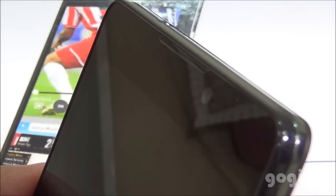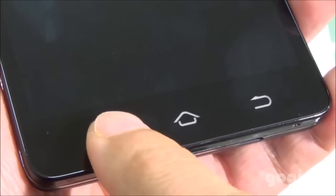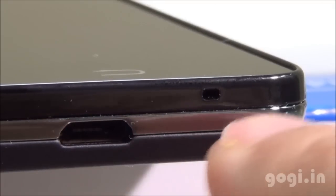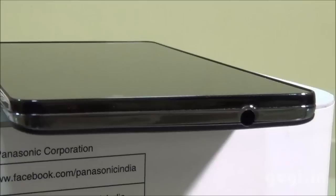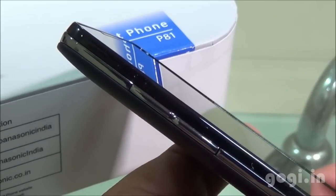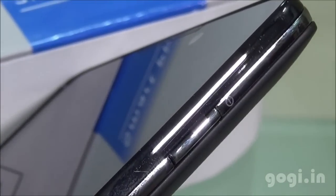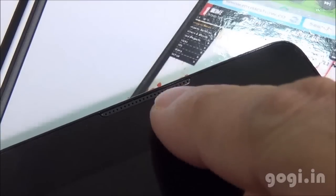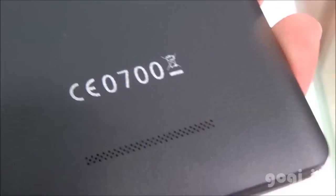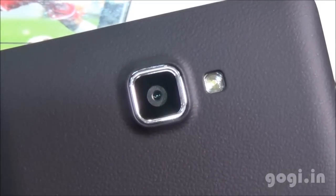Unfortunately the handset doesn't look very attractive from the front side. There are three touch-sensitive buttons, and at the bottom you will find the micro USB port and the mic. The 3.5mm audio jack is placed on the top. Volume rockers are on the left and the power button on the right. On the front-facing top you will find the in-call speaker, the camera, and the sensors. On the rear side there is the speaker vent, the Panasonic logo, and the 13-megapixel camera with LED flash.